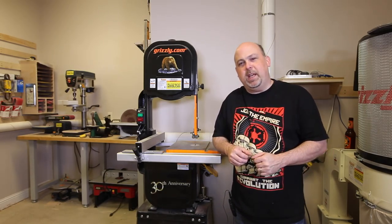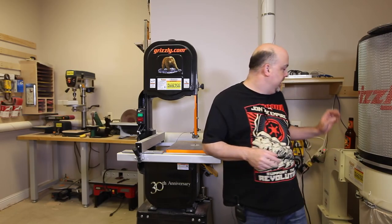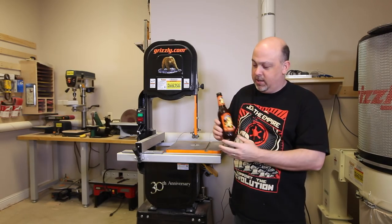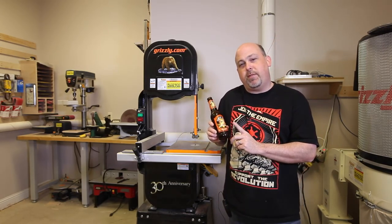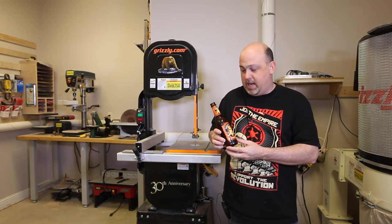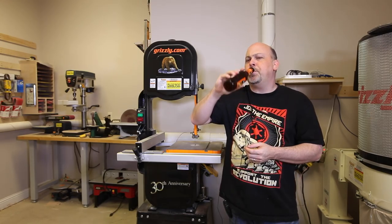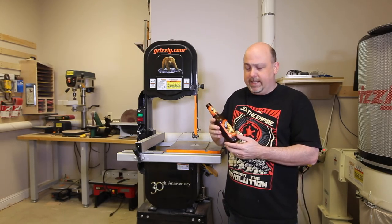Hey guys, it's Mike from the Geek Pub, and welcome to another episode of Pub Talk. Today I am drinking Shock Top. I actually prefer the Lemon Shandy version of this, but you can't get it this time of year, so I deal with what I've got. But it's still quite tasty.